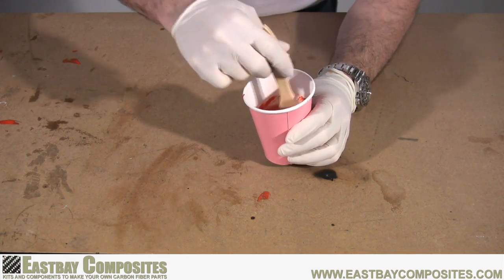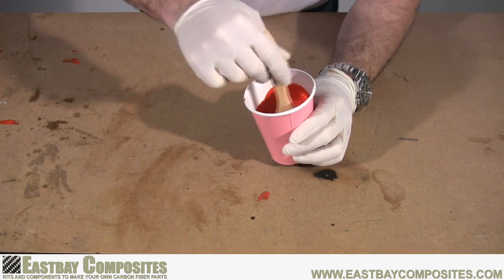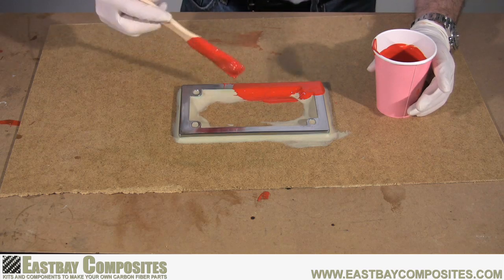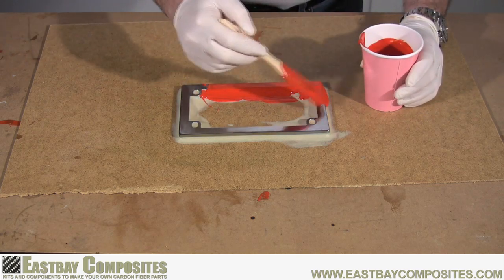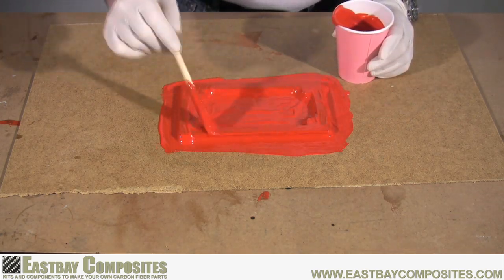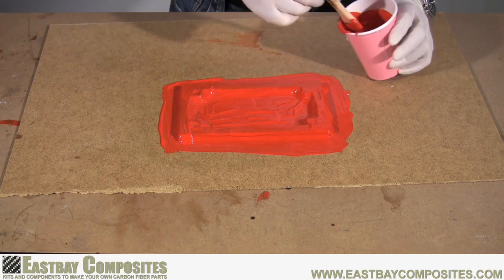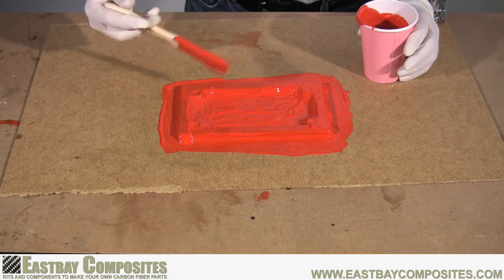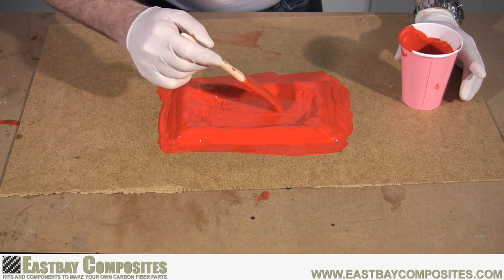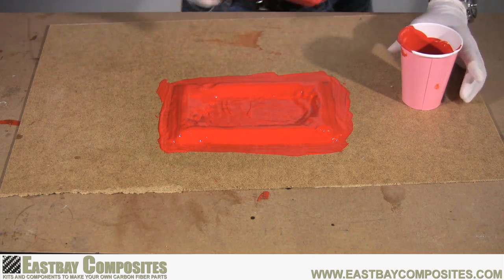Now mix the hardener and the gel coat together using a brush. Don't mix too quickly because you will add bubbles to the gel coat. Apply a nice thick layer of the gel coat to your model — be sure to cover everything: the model, the clay, and the backer board. If the gel coat looks thin in some areas, don't be afraid to dab on some extra gel coat. Once you're done, let the gel coat harden over the next several hours.